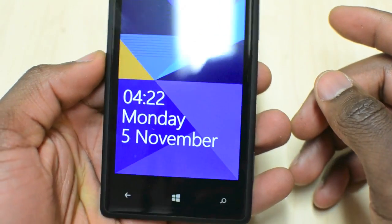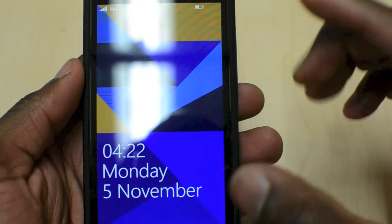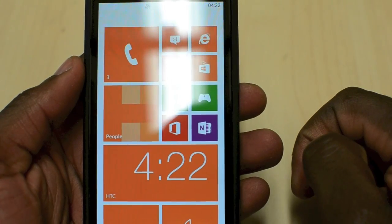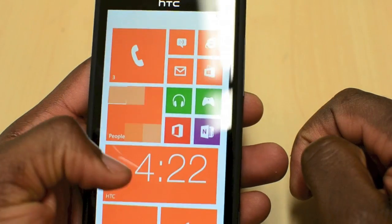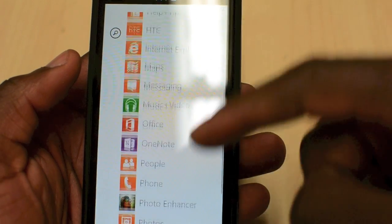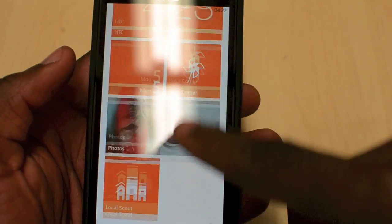If I just power this on you can see the home screen — nice design. You get this quality sharp screen display. Flicking up you can see your live tiles, and I believe this is the first smartphone with live tiles from Windows, which is a good touch. Going across you can see the rest of your applications. Going back out you can see your live tiles again.